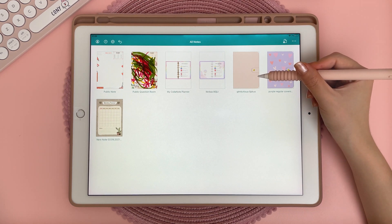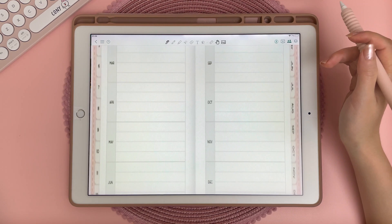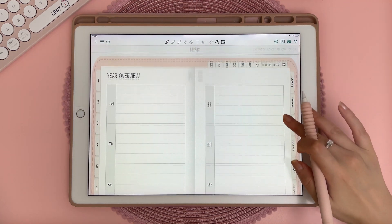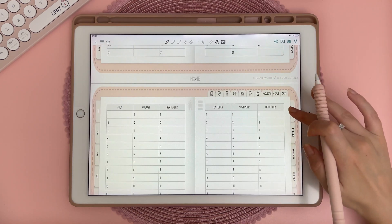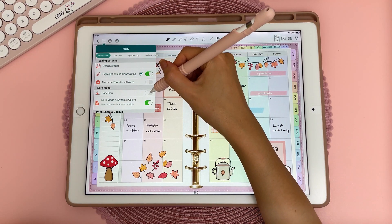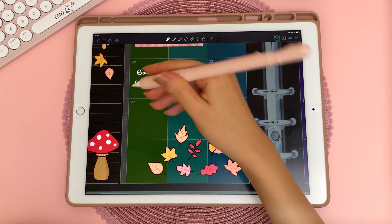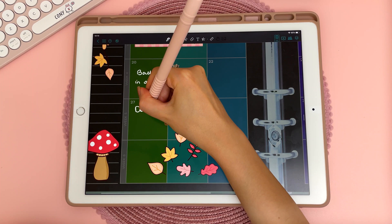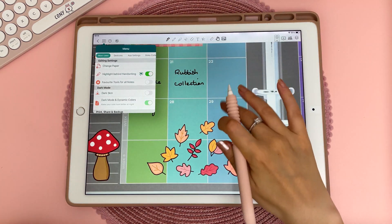I have a planner file with a portrait cover but the rest of my pages are landscape, and when I tap into it you can see the rest of my pages have become stretched into portrait mode, which looks pretty funky. One feature I really like is dark mode — if you go into menu and turn on dark skin and dark mode, it enters dark mode, and when you write with a black pen it shows up in white, so you can toggle between the dark and light modes.